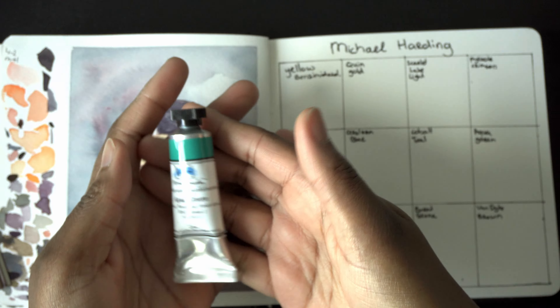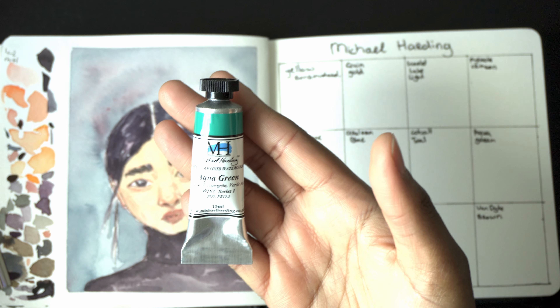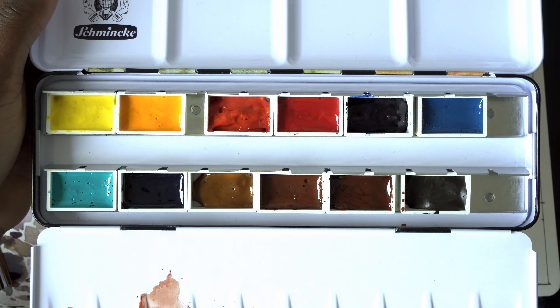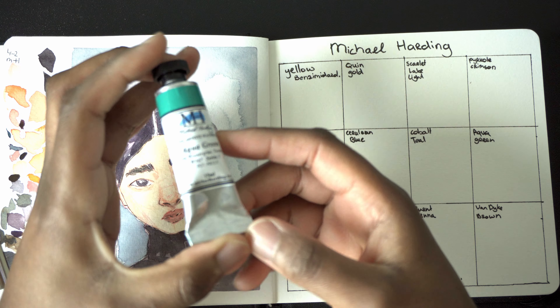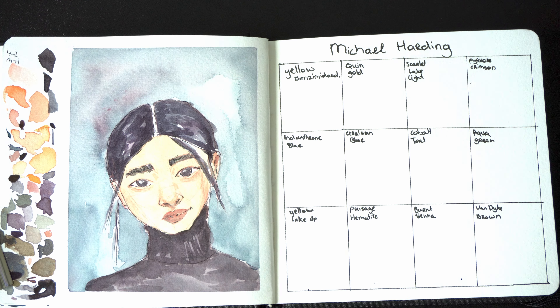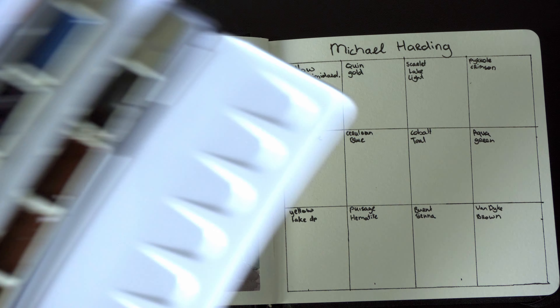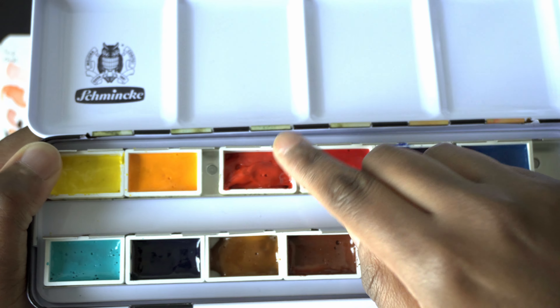I've been trying out these Michael Harding watercolor paints and I added these colors to the watercolor palette, so now I have 12 colors. I really like these paints. They are very pigmented. They remind me of M. Graham watercolors — like a mix between M. Graham and Daniel Smith. They do dry in the pan. I don't feel any stickiness anymore.